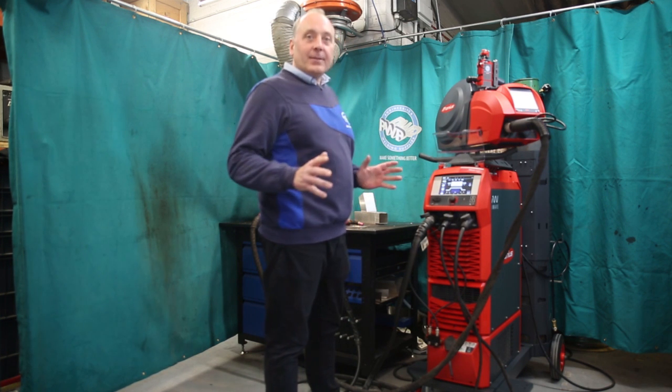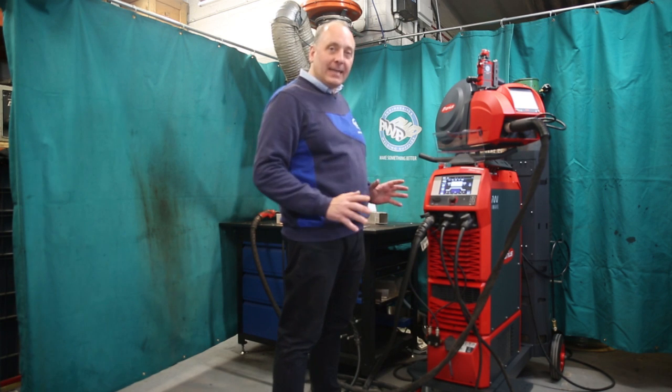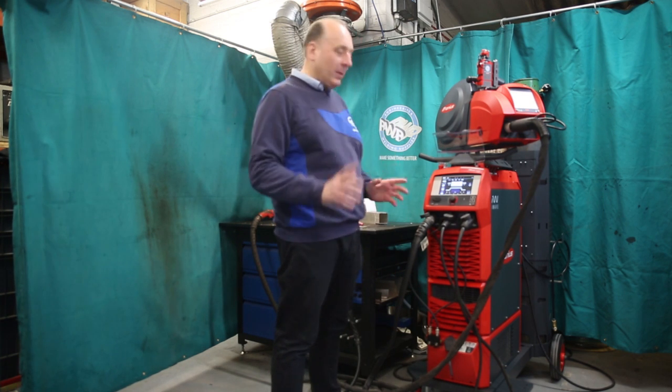iWave 3000 Pro — this is the multifunctional one, and at the moment I've set it on AC TIG, but I want to do some MIG welding.